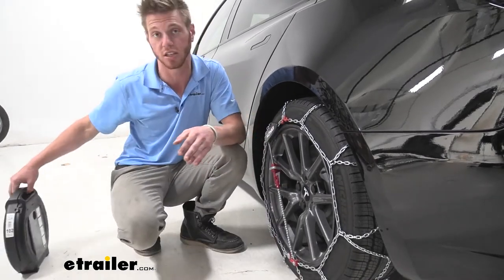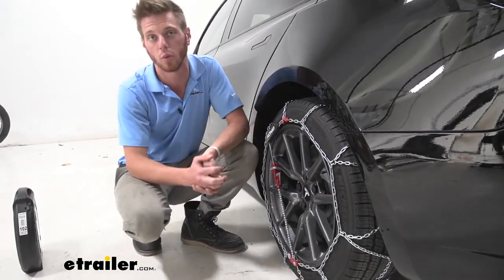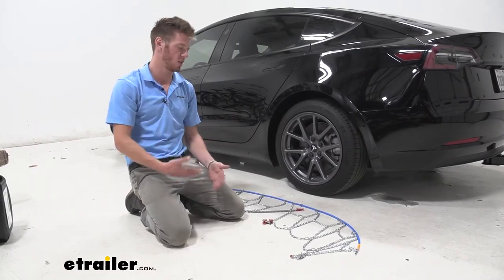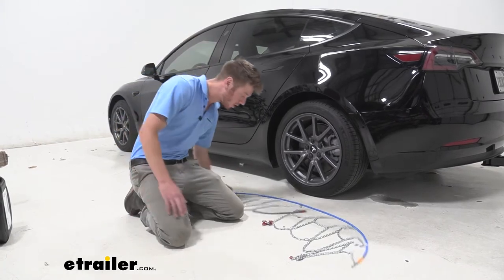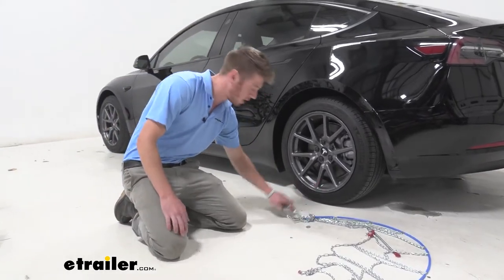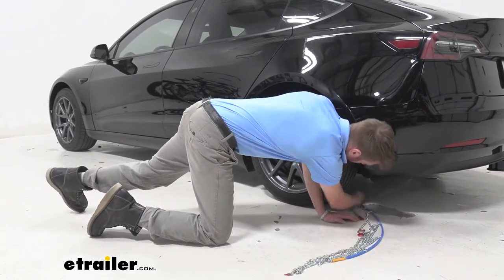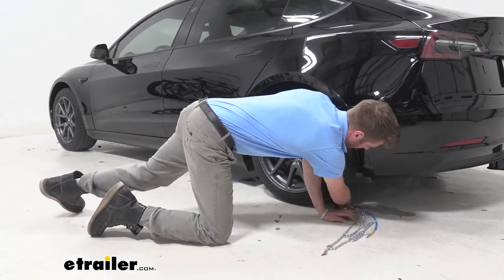It is a really easy installation, so let's just go ahead and go over that now. First things first, just lay out your chains and make sure there's no kinks or tangles, and then what we want to do is take the side with the big plastic tensioner and push that back behind our tire.